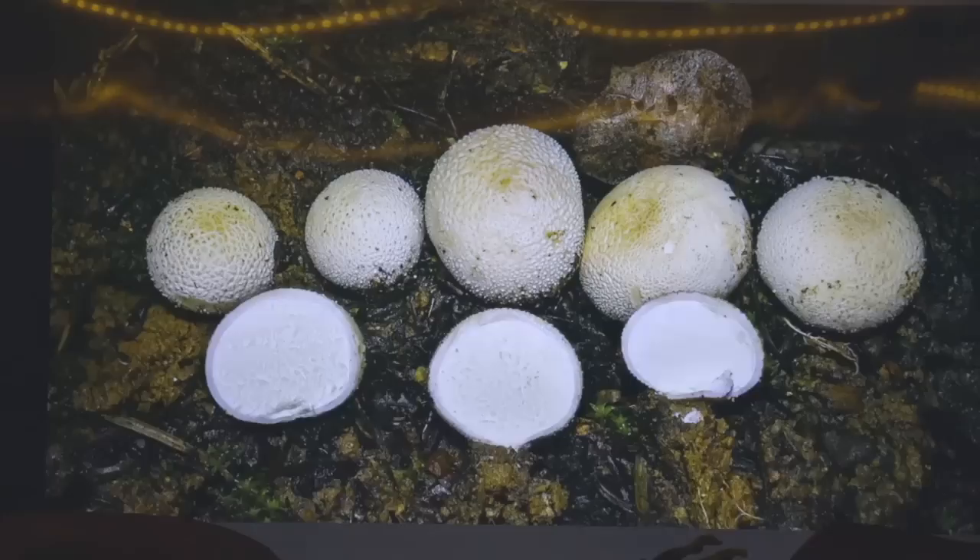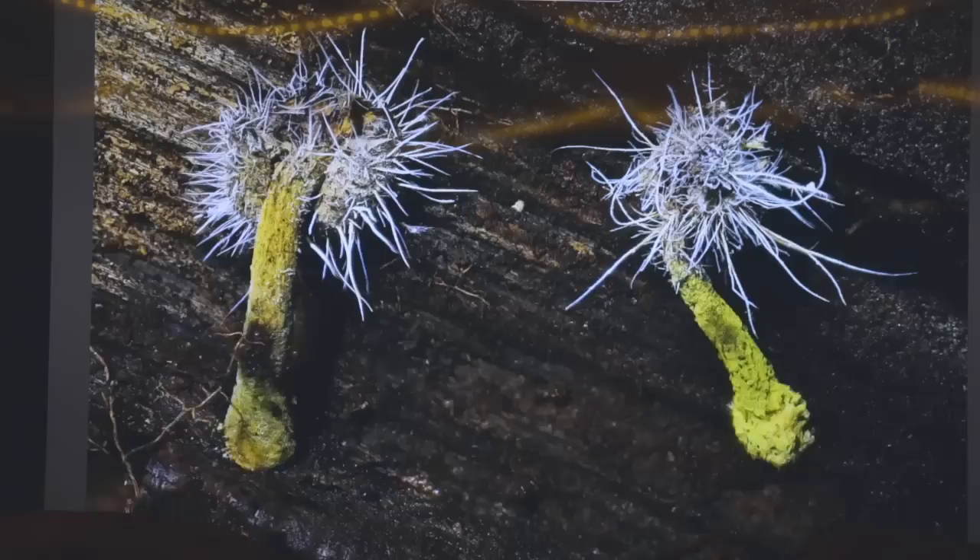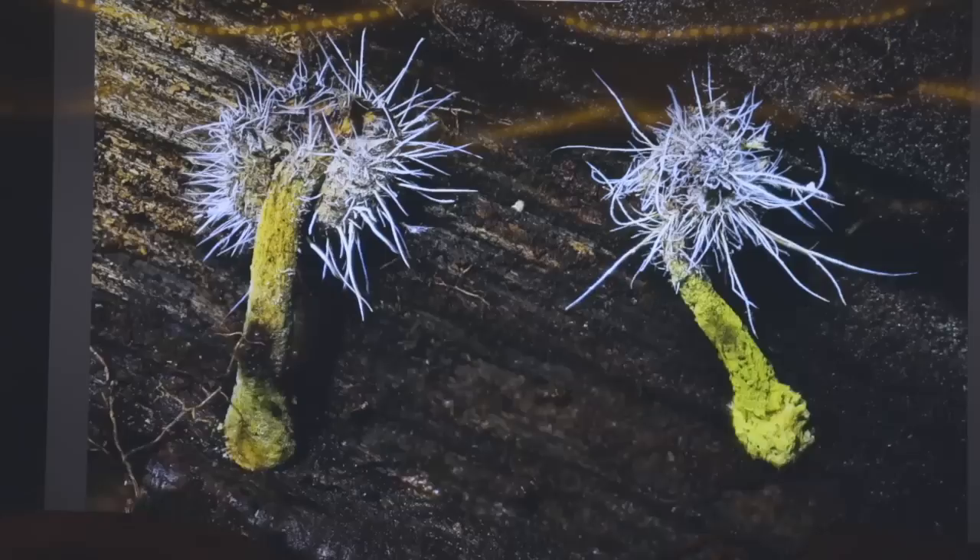Here's a Bovista found in Telluride, Colorado a couple months ago — a small puffball, sort of boring because it's real little, but with ultraviolet light it's beautiful, especially when you cut it open.